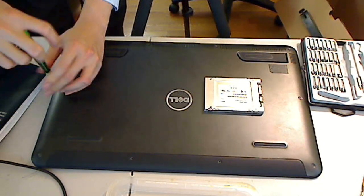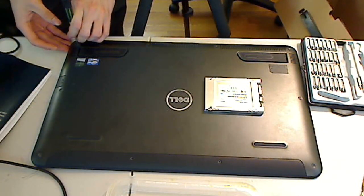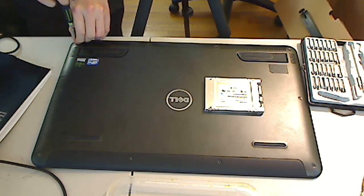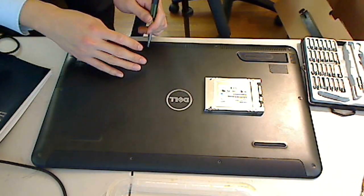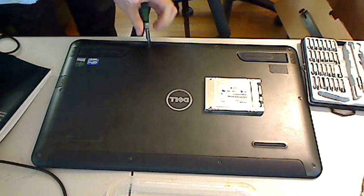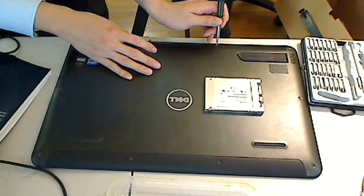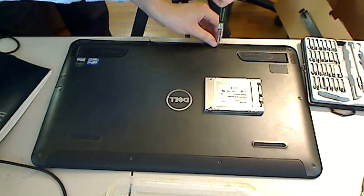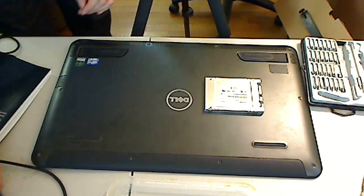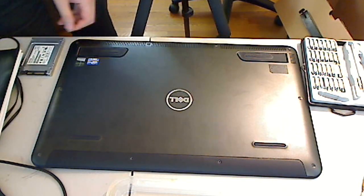This is my first time opening an XPS 18, probably the last time — I'm not expecting to do this again. I have no idea what's underneath it. I don't think anyone's done this yet; no one on the internet has opened their XPS 18 as far as I can tell.